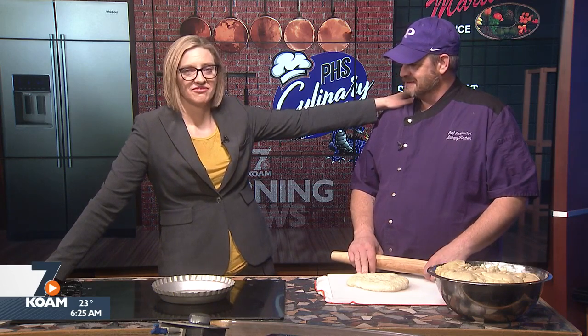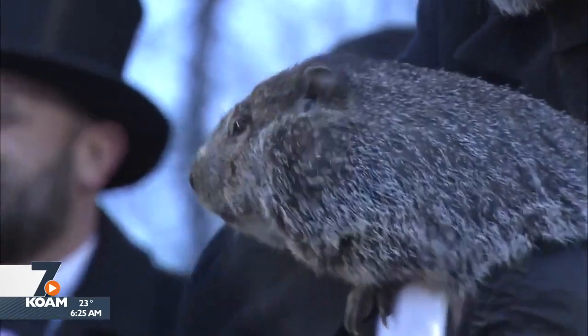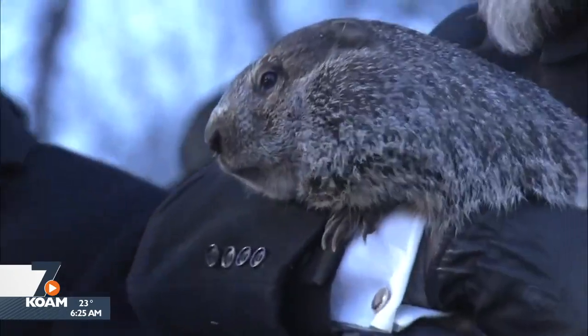I have some breaking news — just in. Phil saw his shadow. That means six more weeks of winter. Would you like some good news though? We all love Whitney Houston. What coordination was Whitney Houston famous for? Hand-eye. Okay, you got me there. That was good. So now you're smiling, you're not upset anymore.